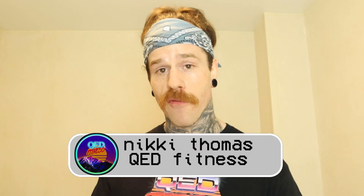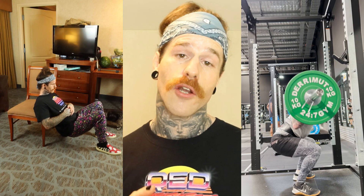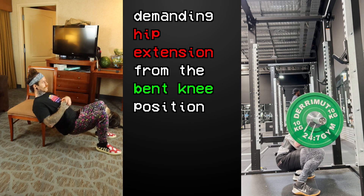My name is Nicky, this is QED Fitness, and before we start, hit that subscribe button so you don't miss a future video. First up, let's compare two of the most common exercises used to train the glutes: the hip thrust and the squat. These two movements are great for training the glutes because they are demanding hip extension from the bent knee position.